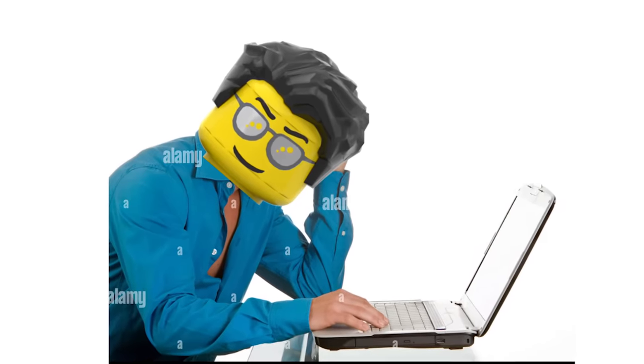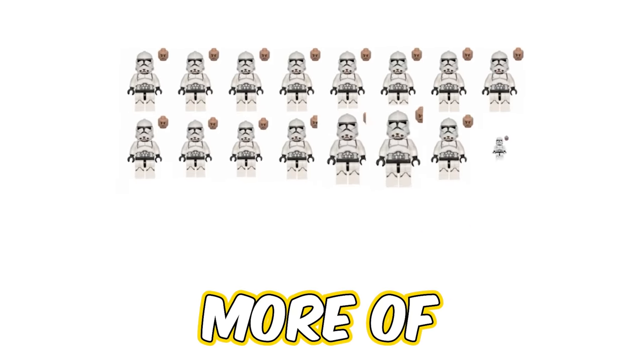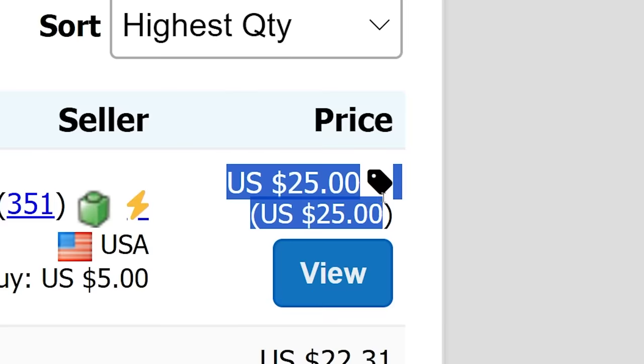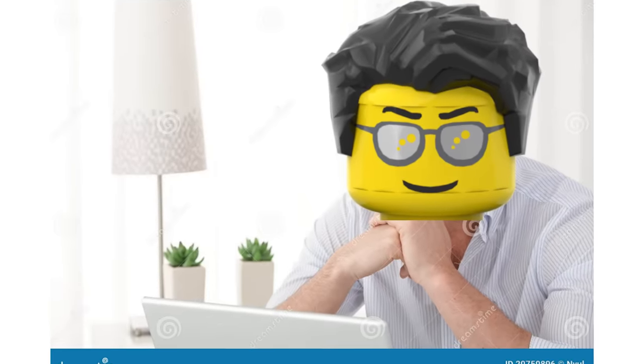Ever since I got the Clone Turbo Tank Micro Fighter, I fell in love with the Phase 2 Clone Trooper minifigure and wanted to build an army of these. I got a couple and focused on buying some other stuff. Now that I'm trying to build the largest LEGO clone army in the world, I need more of these minifigures since this looks a bit pathetic. So let's buy some on Bricklink. That's not going to work, so now I have to come up with another plan.